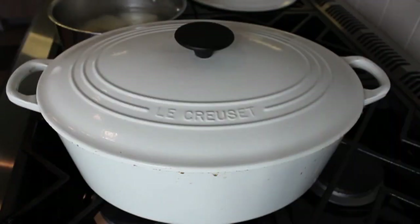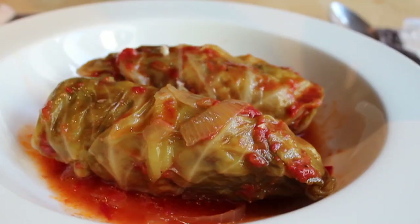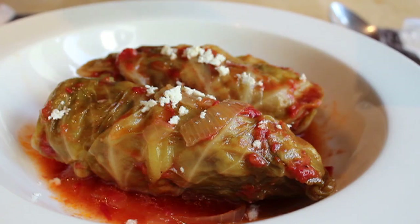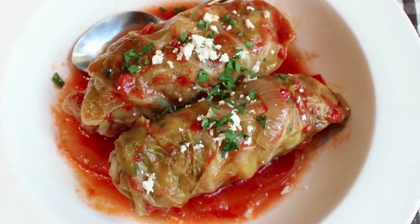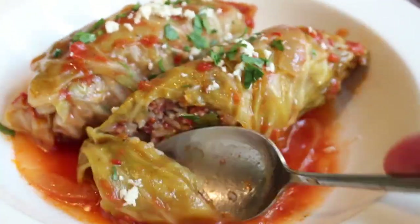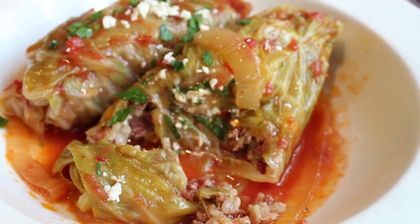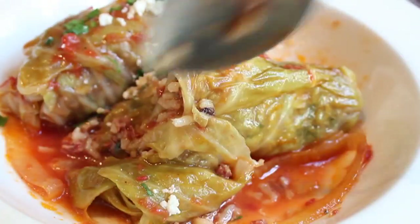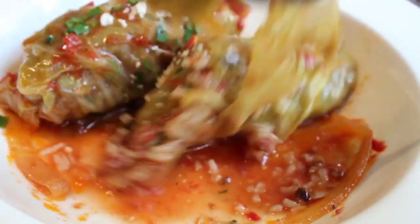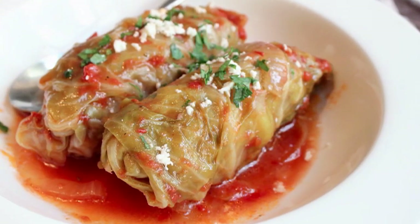Once it's done, put the lid back on and wait 30 minutes for it to finish. Then throw a couple of rolls in a bowl, drizzle over some of that amazing broth. If you're feeling extra, crumble a little feta cheese on top with a bit more parsley. Use a spoon, not a fork — it is incredibly tasty. The rice is perfectly tender, soaked up all that aromatic spice and lamb flavor. You get crunch and nuttiness from the almonds, sweetness from the currants balancing the acid from the tomato — a wonderful homey, comforting dinner. Head over to FoodWishes.com for all the ingredient amounts, and as always, enjoy!